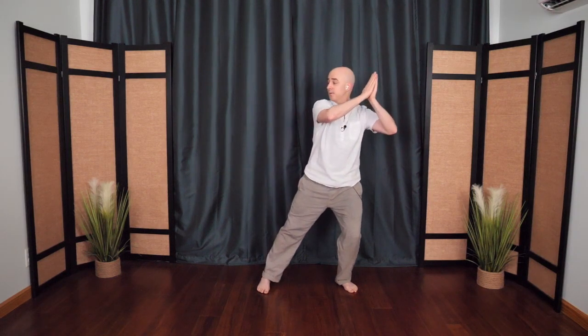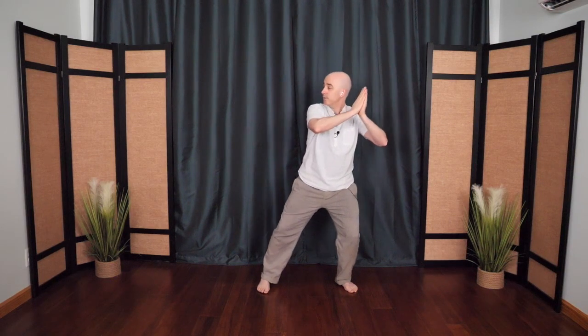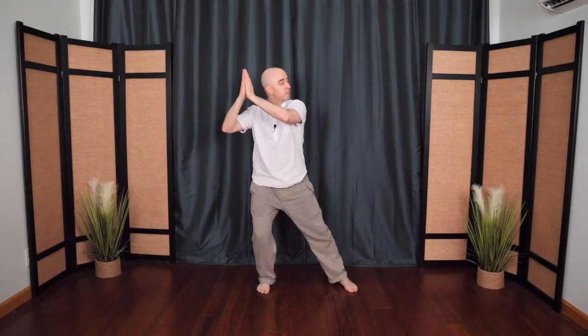Then as you rise up to the side, the fingertips point up, looking in the opposite direction. Coming back down to center, other side — swimming dragon, part one. Once again. As always, it doesn't matter how low you go. Just being kind to yourself.